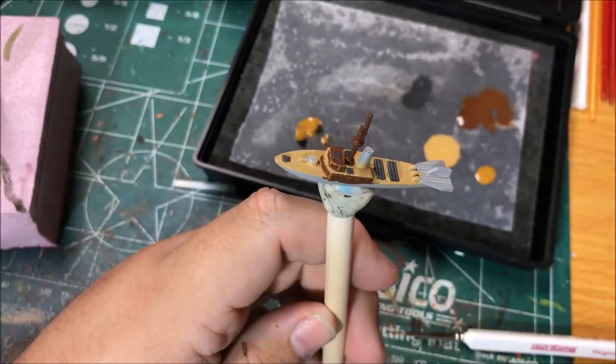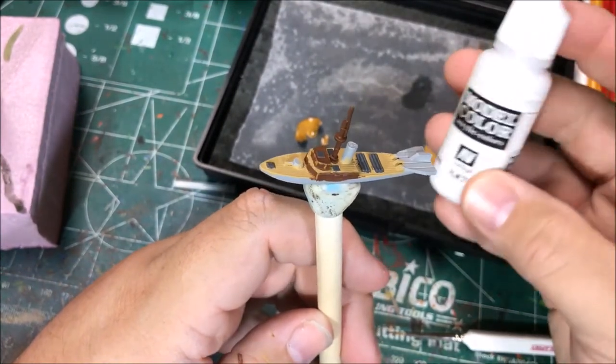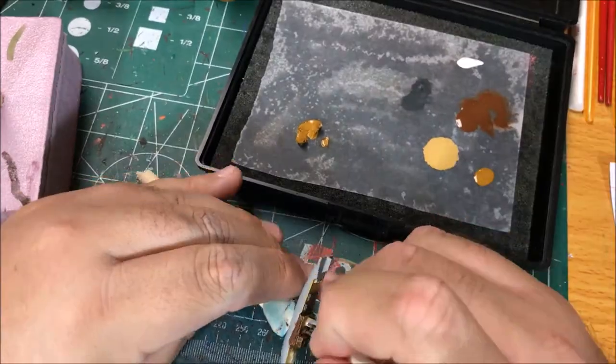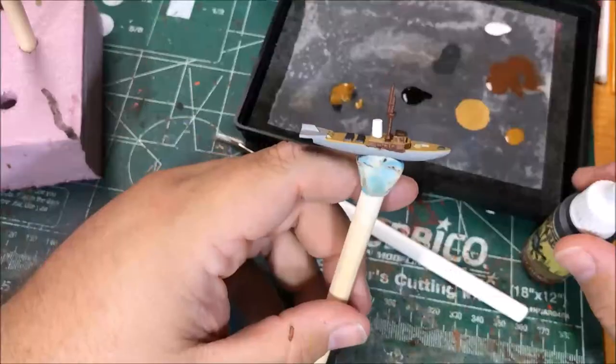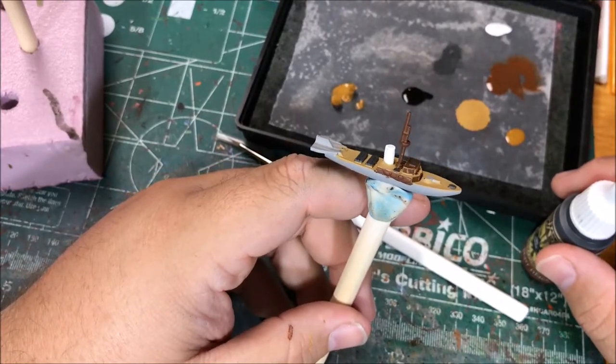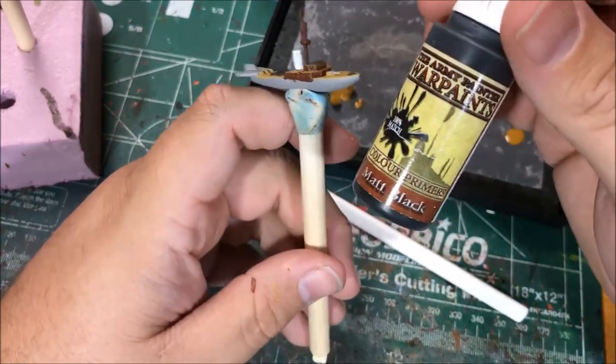Next up I'm going to paint the smokestack with white. Next up I'm going to paint the deck gun and the hull with matte black.